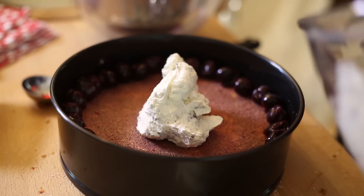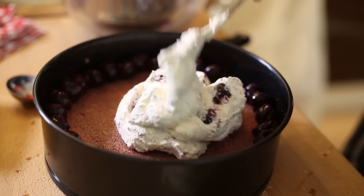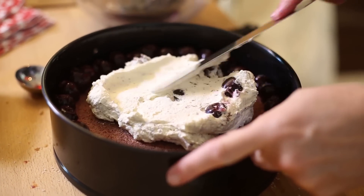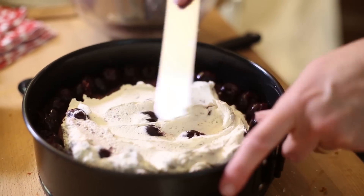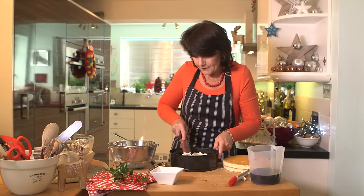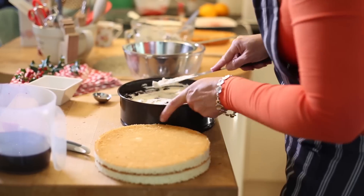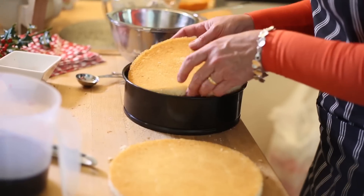Take half of the cream mixture and spoon it into the centre, then spread it all over the sponge. Make sure the cream just covers the tops of the cherries you've got on the outside edge. That's the bottom layer done.